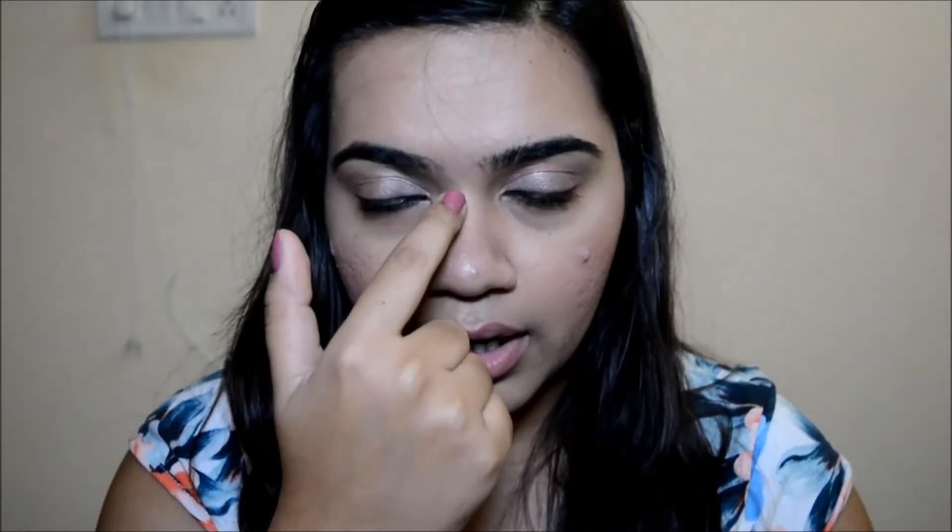This side without primer doesn't look like the foundation has blended that well, while the primed side looks way more blended overall. When I put this product on my bare face, the first thing I really loved was the smell — it's pretty subtle with that nice cooling scent but not overpowering. Once I put it on, I could find that my T-zone, my nose, and the areas where my pores are really big and visible to the naked eye — those pores kind of just vanished.